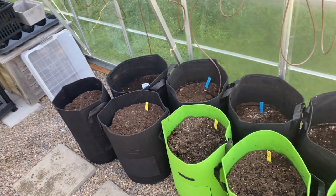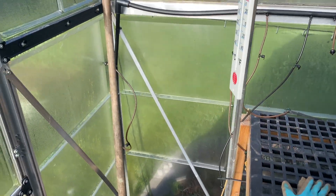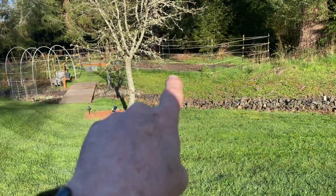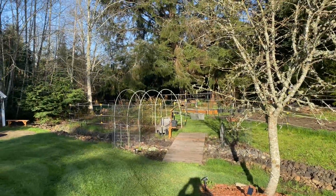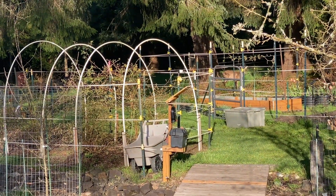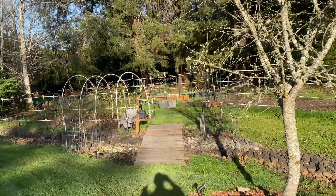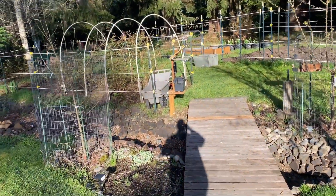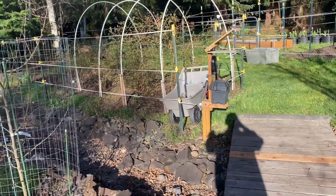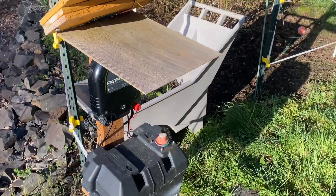We'll move them outside when it warms up a bit. Over here is our garden area - it's a small little garden plot. There are a couple deer right over here - these guys are relentless, they'll eat you out of house and home. That's why I have an electric fence here. When we get the garden going it stays on - matter of fact, I'll turn it on.